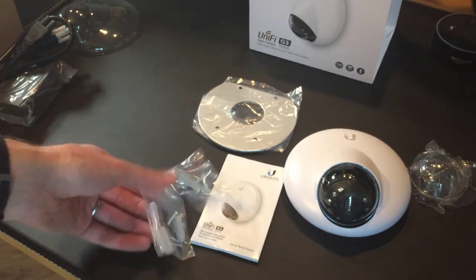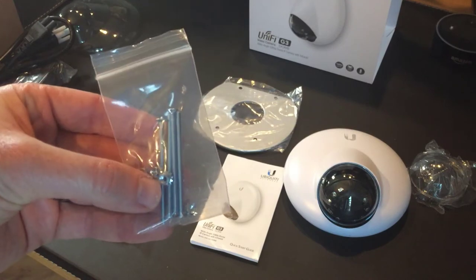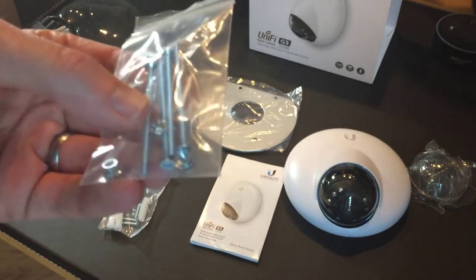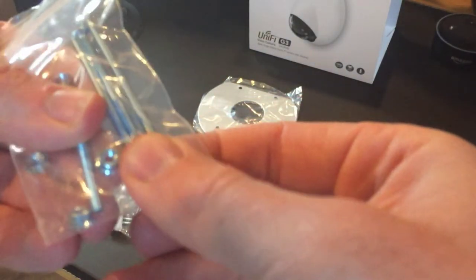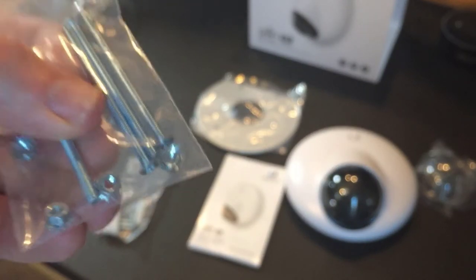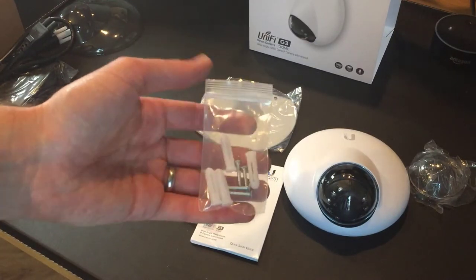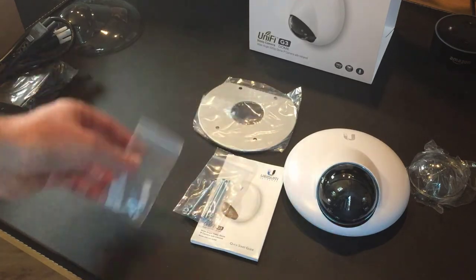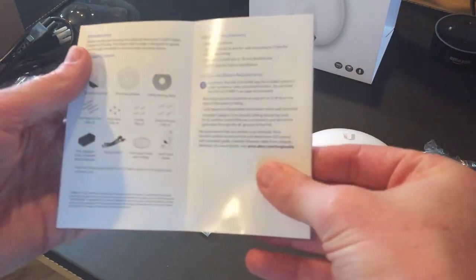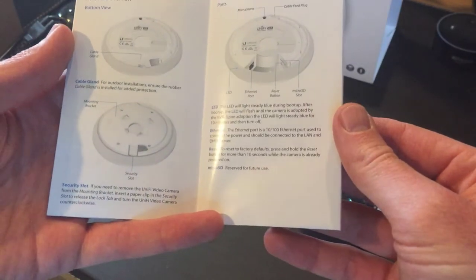Finally, in the bottom of the box we have two packets of screws: one set with longer bolts, washers, and some funky little nuts, and a more standard-looking set of wall mount screws and rawl plugs. The quick start guide is also available online as a PDF, so you can look at it before you buy.